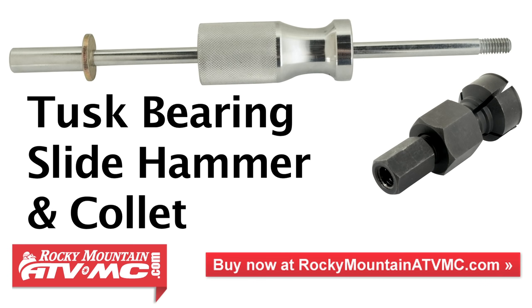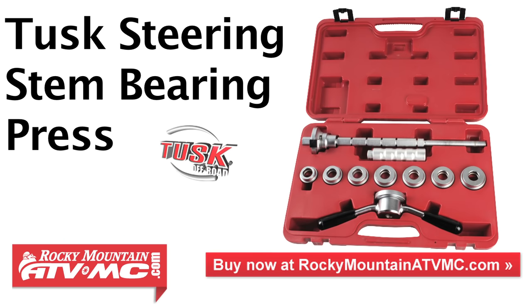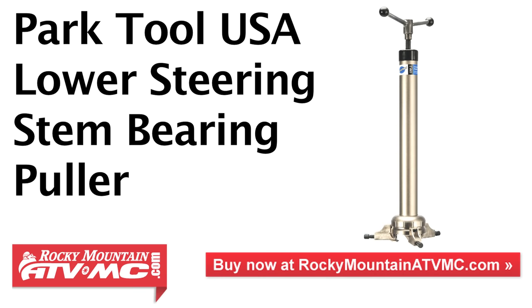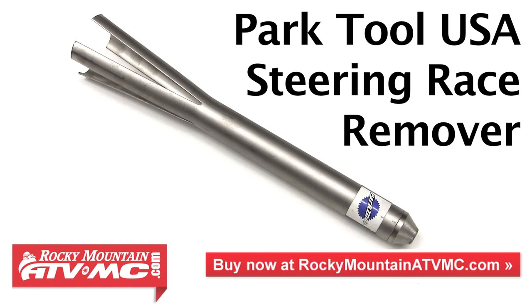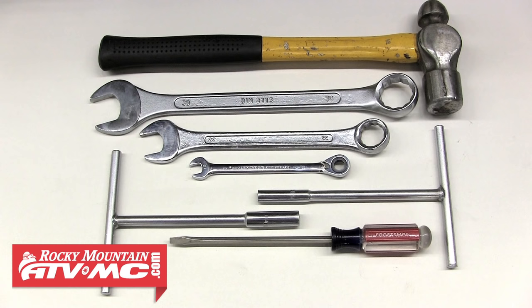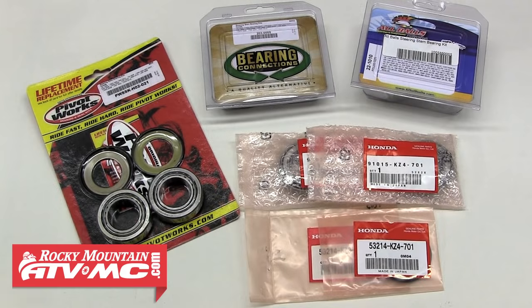We'll be demonstrating the use of a few different specialty tools including the Tusk bearing slide hammer and collet, the Tusk steering stem bearing installer, Tusk steering stem bearing press, Tusk steering stem spanner wrench, Park Tool USA lower steering stem bearing puller, and the Park Tool USA steering race remover. We'll also need a good bearing grease and a few standard tools. Most importantly, we'll need our service manual for torque settings and specifications. Rocky Mountain ATV MC carries a variety of steering stem bearing kits including OE parts for your bike.